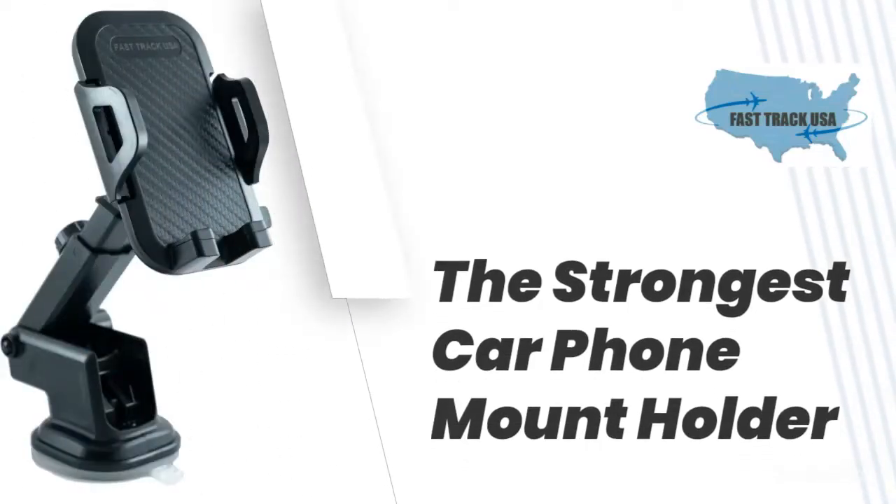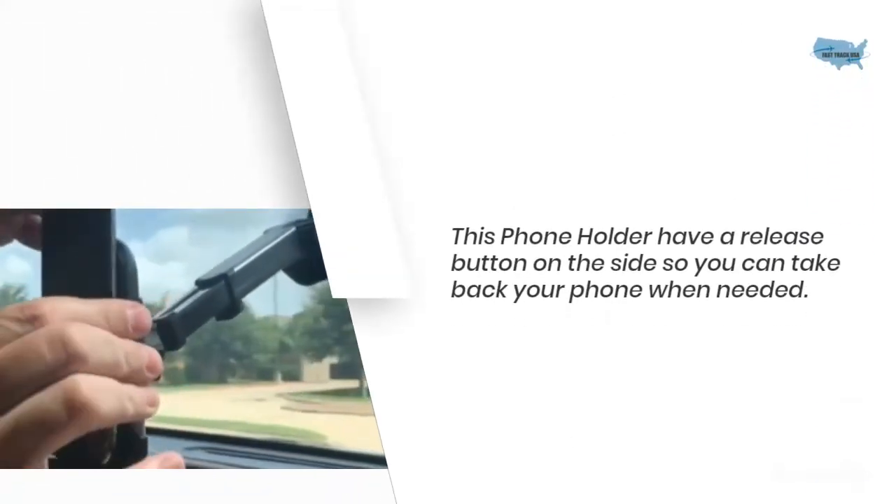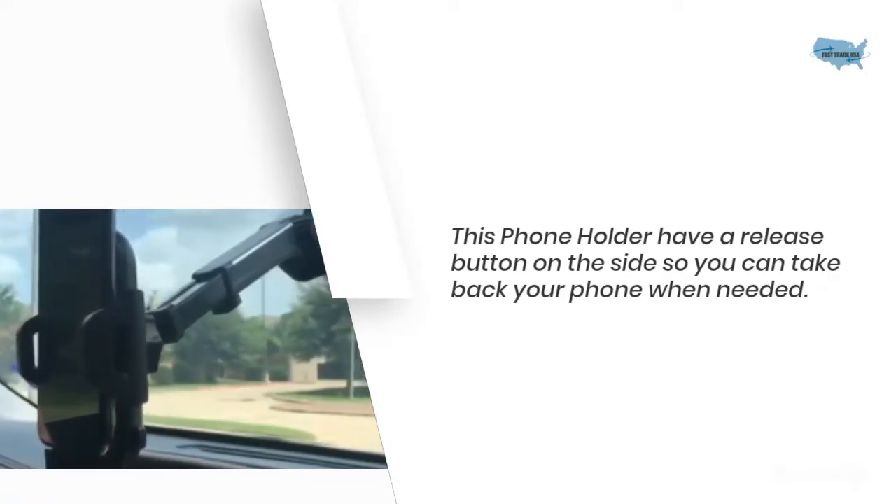The Strongest Car Phone Mount Holder. When you are looking for a strong car phone mount that can hold steady your phone, we need to check this option for sure. This phone holder has a release button on the side so you can take back your phone when needed.